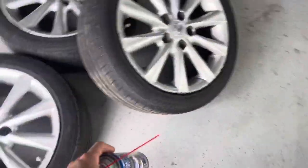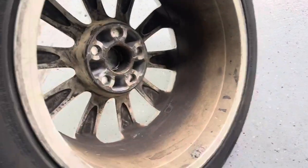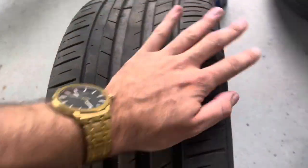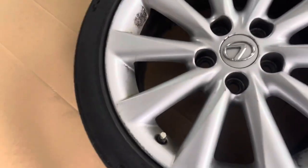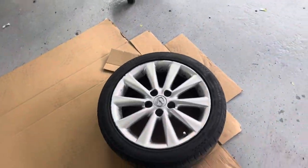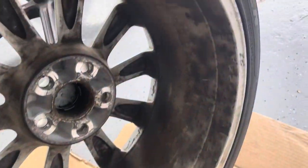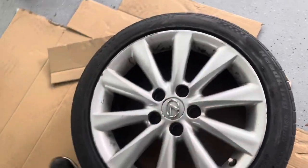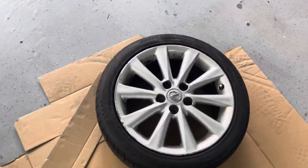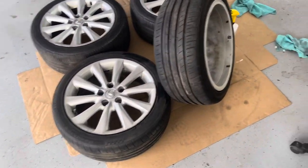First step — we have some brake cleaner. There may be some other better stuff on the market but that's just what we have and it works the best. And some alcohol. We're going to go ahead and get the inside of the barrels nice and clean and make sure there's no brake dust or any contaminants on the wheel whatsoever. Right now they are disgusting — paint will not stick to this.